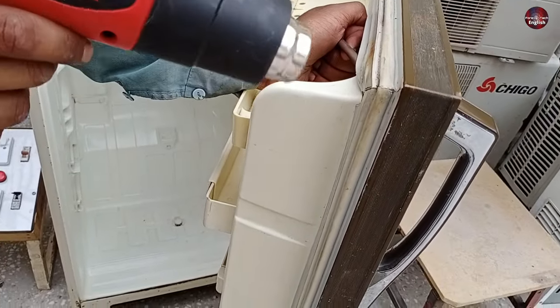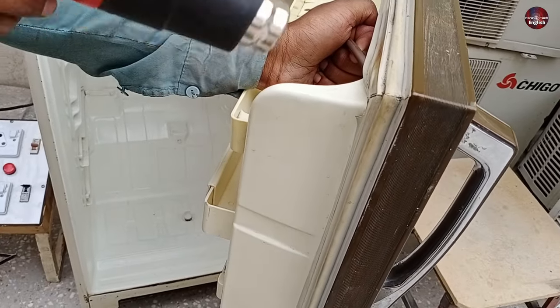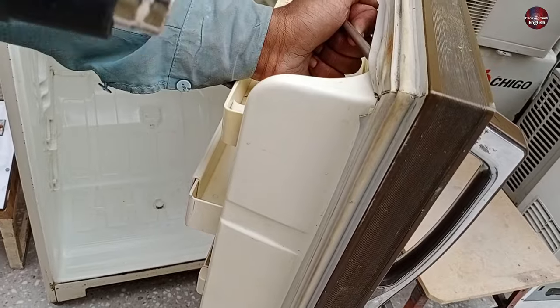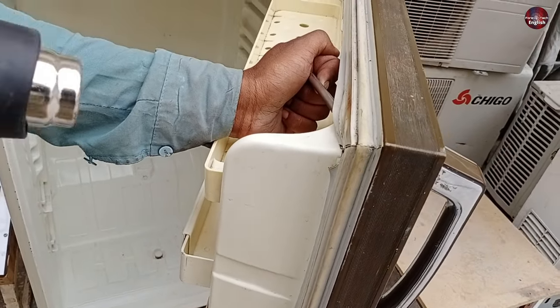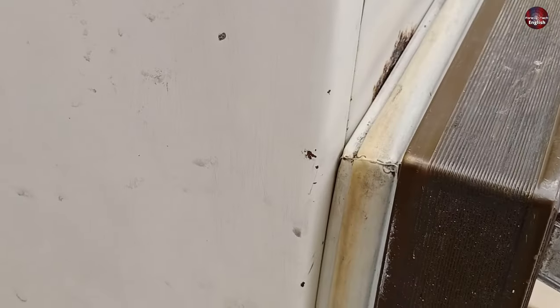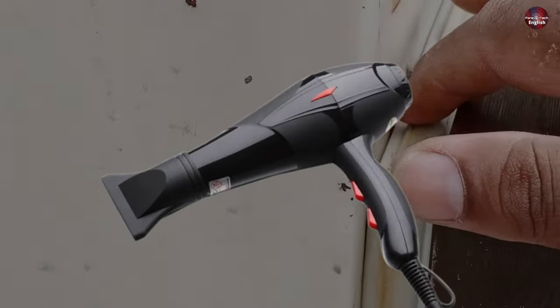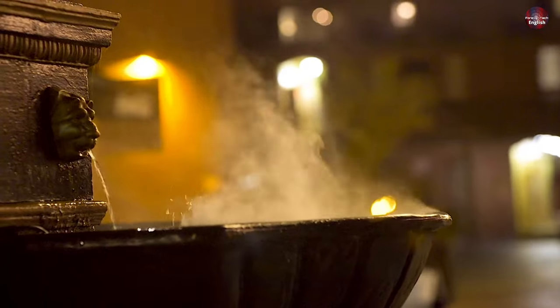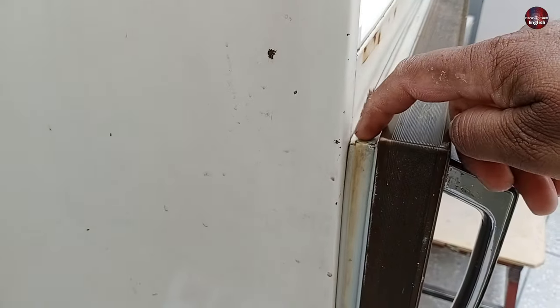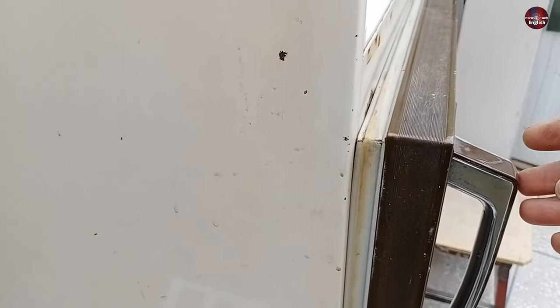I am now applying heat to the refrigerator door seal rubber and pushing the rubber a little in front. As I keep heating the rubber seal, it will return to its usual place. This happened because the rubber had hardened from using the fridge for a very long time. After heating the door rubber seal, it has got its usual place where it needed to be. If you have no heat gun, you can use a hair dryer or pour hot water on the rubber seal to make it return to its original position. Push the door seal to the front and let it get colder — this way, the door not closing properly will be fixed.